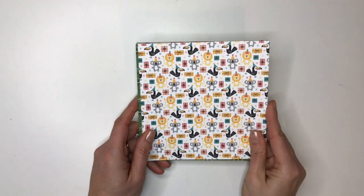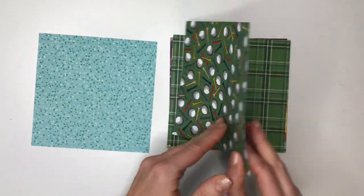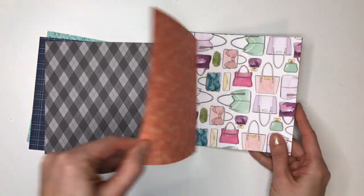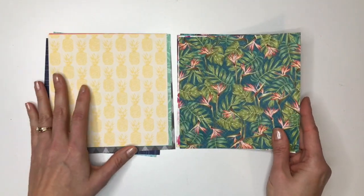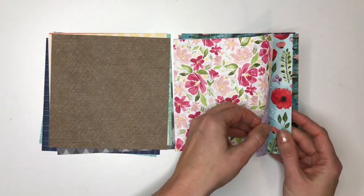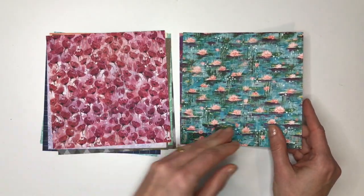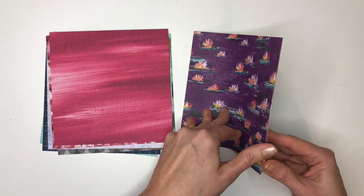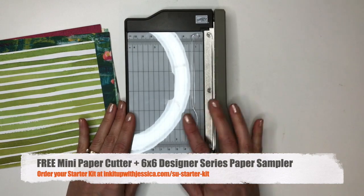Finally, this last paper pack is a 6x6 designer series paper sampler — a little sampler of a lot of the different papers I just showed you, but in 6x6. This 6x6 sampler you can only get in a Stampin' Up starter kit. Celebration, which runs now through March 31st, is a great time to purchase a Stampin' Up starter kit and become a demonstrator. The starter kit is only $99 and you get to pick $125 worth of stamping supplies. Plus during Celebration you're going to get this mini paper pack sampler and a new mini paper cutter from Stampin' Up.